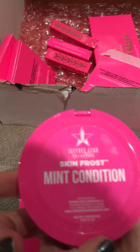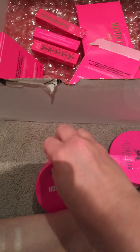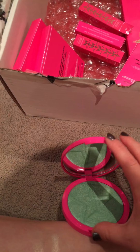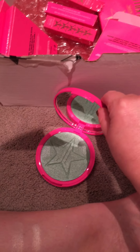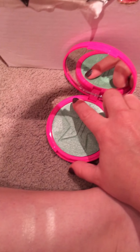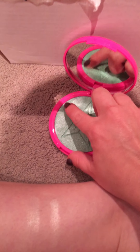This one is Mint Condition — a mermaid green color. I'll swatch it on our finger. It's a little dark, but right there next to Ice Cold. Look at that. Gorgeous.